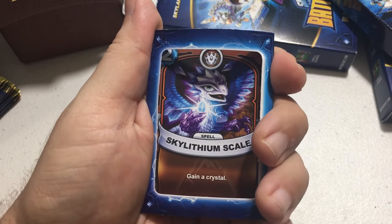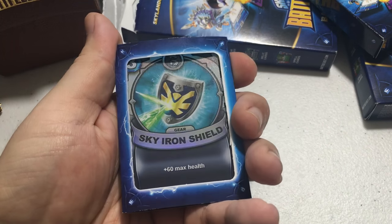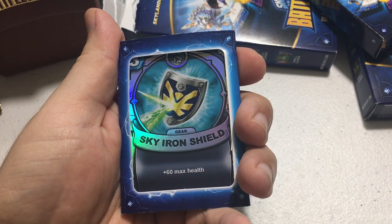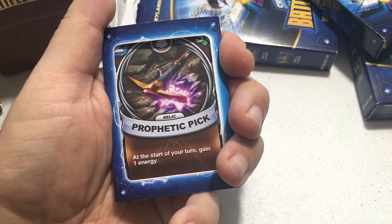Sky Lithium Scale lets you gain a crystal and only costs two energy. Then there's a gear card called Sky Iron Shield — it's holographic, which is pretty cool. It costs three energy and gives you plus 60 max health.